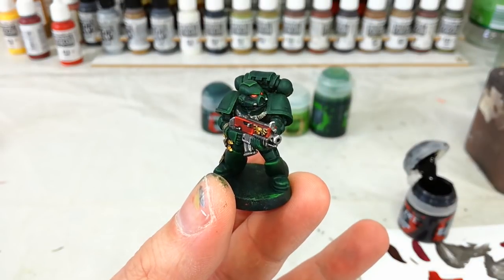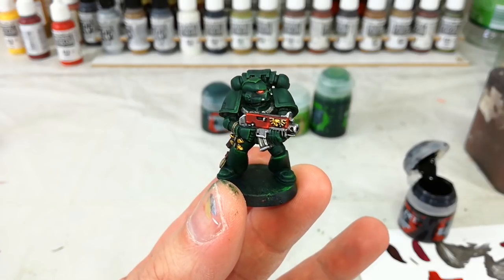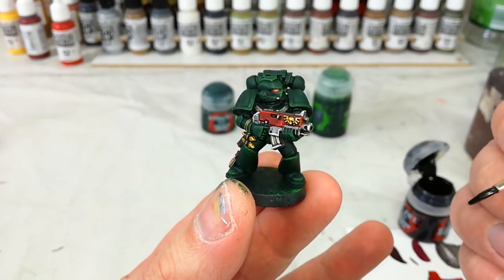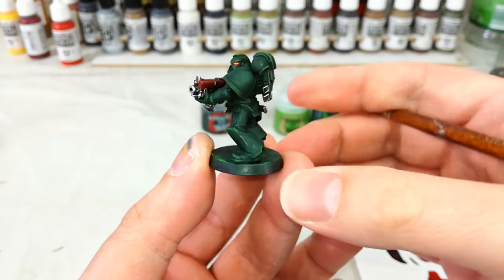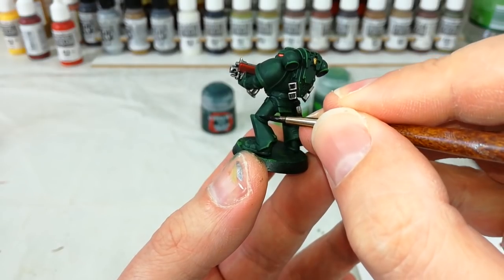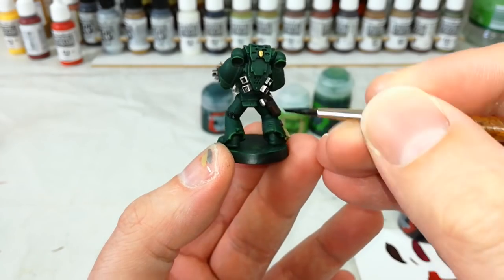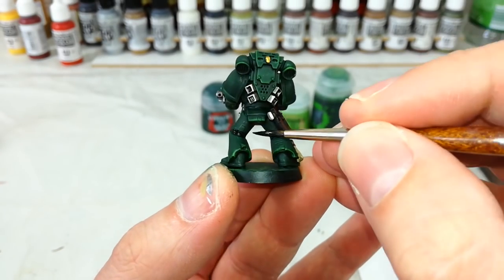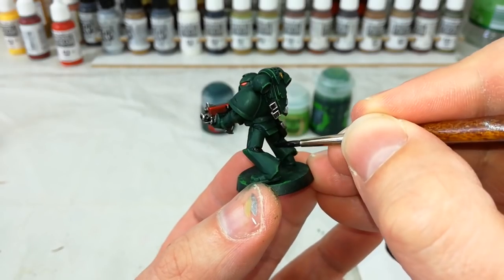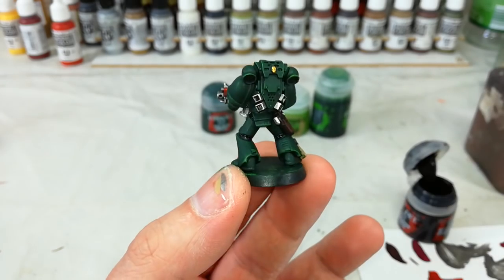The last step on this Dark Angel is by far probably the most boring — get yourself some black and do all of this undersuit: the ribbing and the cables and what have you. Just a quick coat of black to separate them from the armor, and it'll make that look all the more green for it. You don't need to be terribly precise, just enough to break up that pattern.